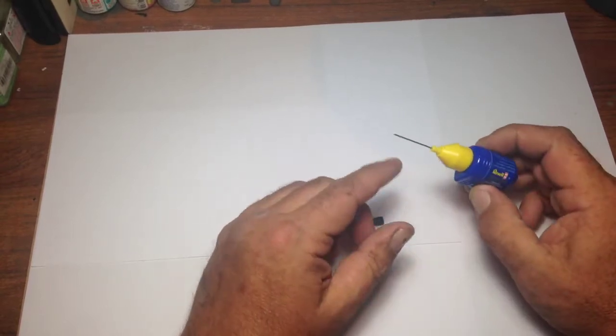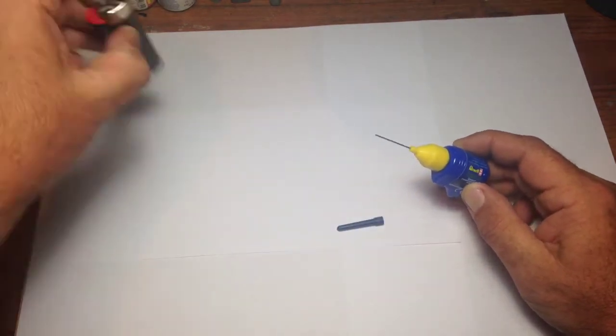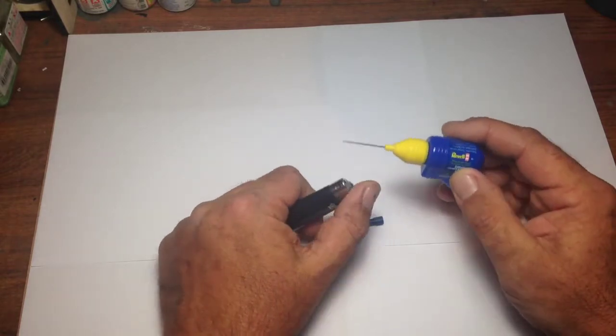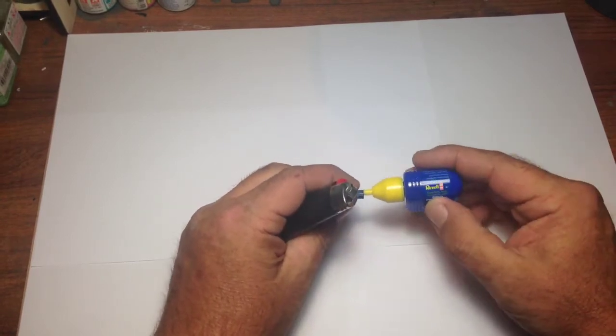Just remember, guys — if the tip ever blocks on these, make sure it's a metal tip, not a plastic one. You can use a cigarette lighter — with adult supervision for young children — apply a little bit of heat underneath, give it a gentle squeeze, and it will clear itself, blowing out the dried glue. Then you're away to go again. It's very, very good glue.